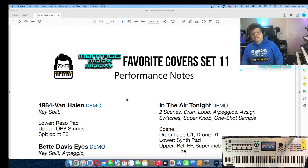And that's the overview for the Favorite Cover Set 11. I hope you enjoy it. Thanks very much for watching. Bye.